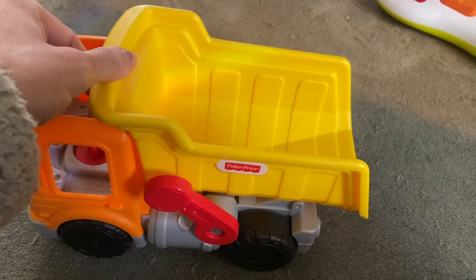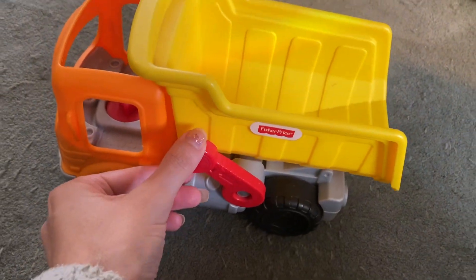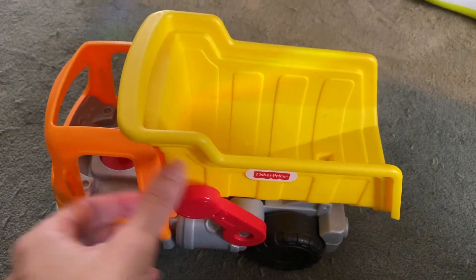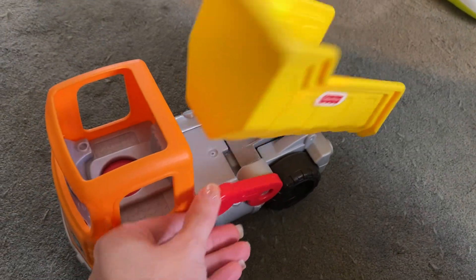It does have this dump which you can lift. But what's really fun about this one is you can actually push the lever. That's just one of those little things when you're a little kid that makes it extra fun, so you can actually put stuff in there and watch it dump out.